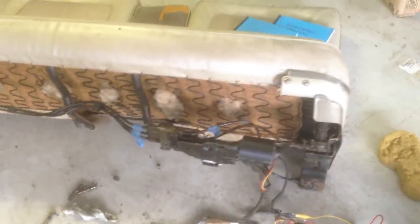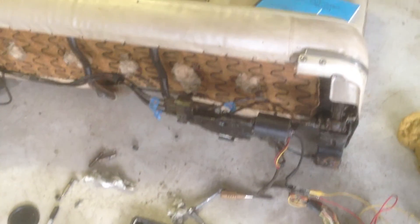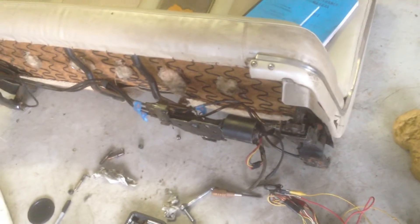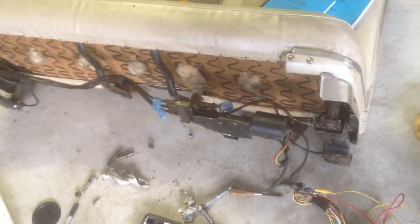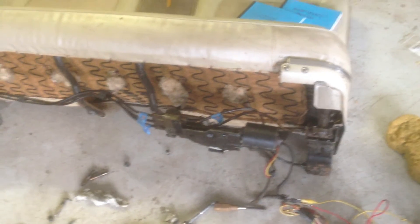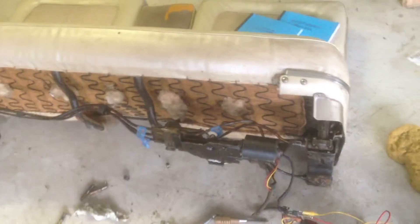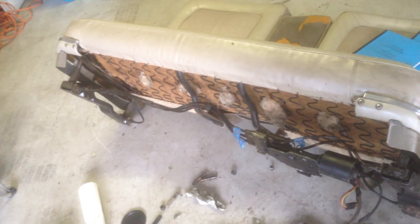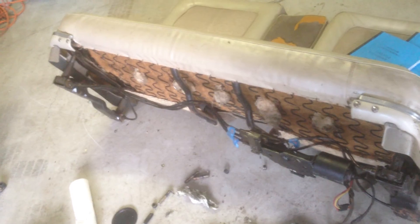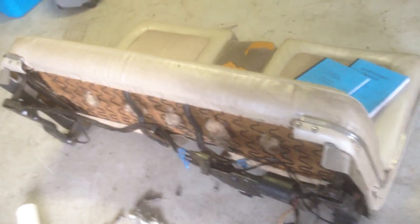This is Goldman Classic Lincolns. You can visit us at GoldmanClassicLincolns.com or give us a call at 646-271-1545. We are located in Lake Worth, Florida, and I also have another outfit in Richmond, Indiana. So if you need any work done on your 58 through 1980s Lincolns, please give us a call. Thanks a lot.